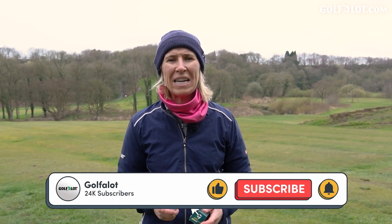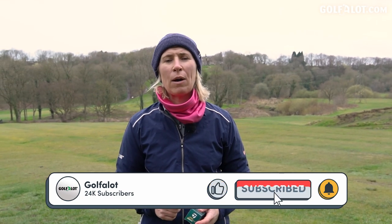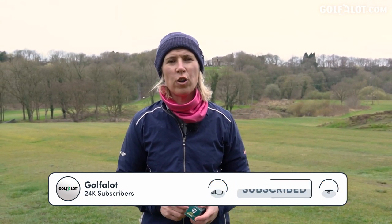Before we get into this video, please can you like and subscribe to our channel so you don't miss out on any of our new content.